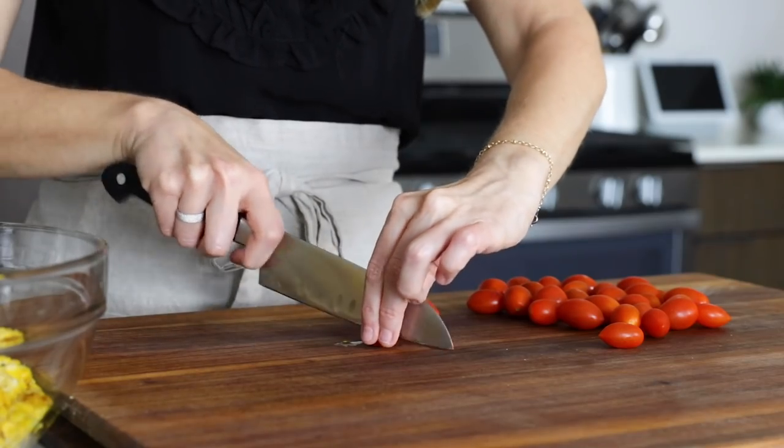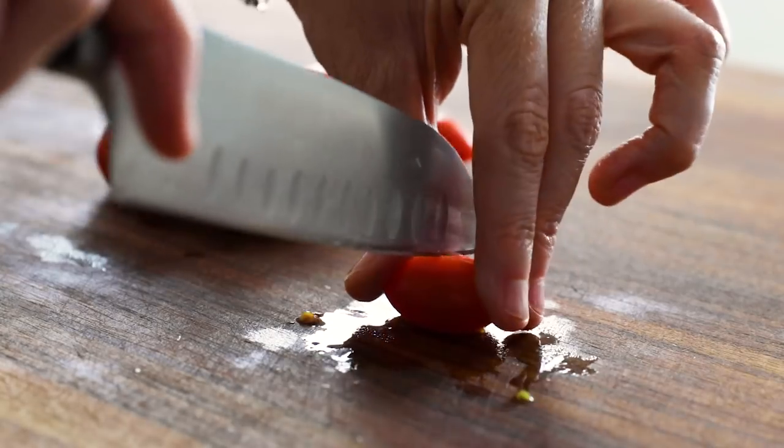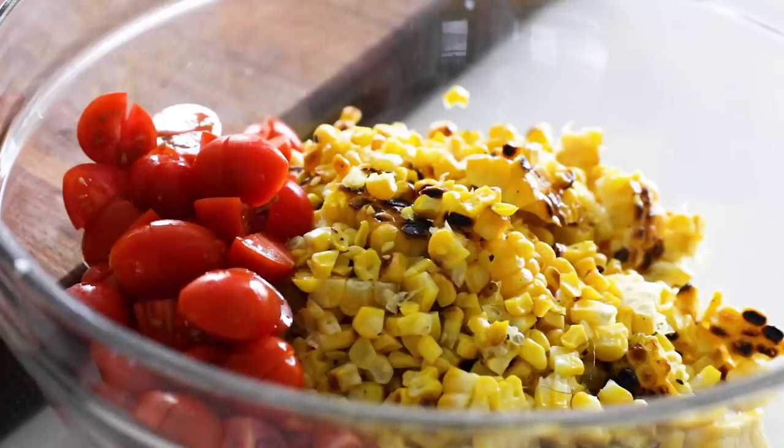Next, slice up one cup of cherry or grape tomatoes. I like to quarter the tomatoes, but you can just slice them in half as well if you prefer larger chunks. Then add those to the bowl.